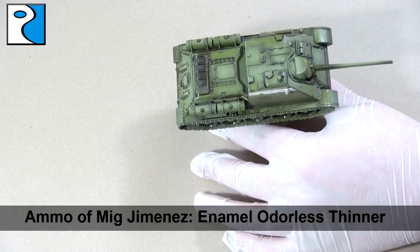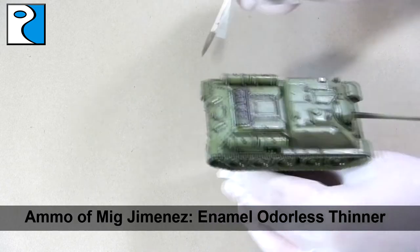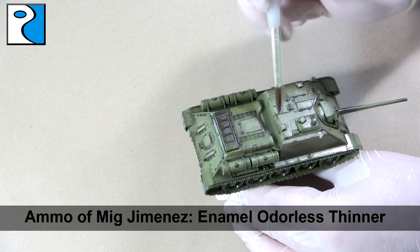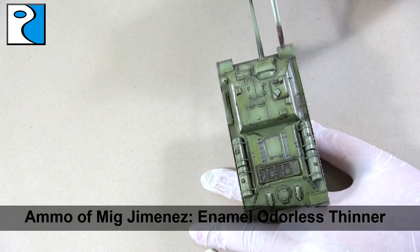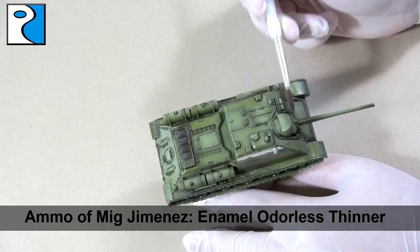So I'm going to take Ammo of Mig Jimenez's enamel odorless thinner and start removing the wash from areas where I don't want it — so if it's come out of a panel line or spilled onto a flat area, I'm just using a damp brush to take it off. This is why I really like enamels: they're really accessible and you don't have to have the neatest paintwork.